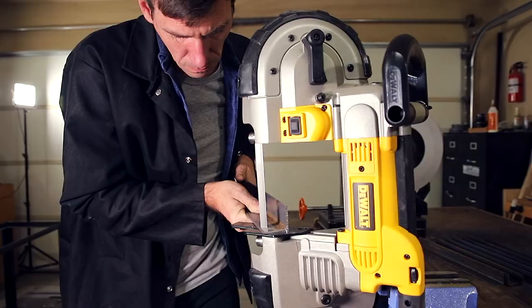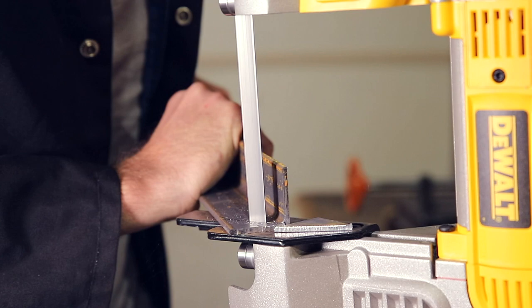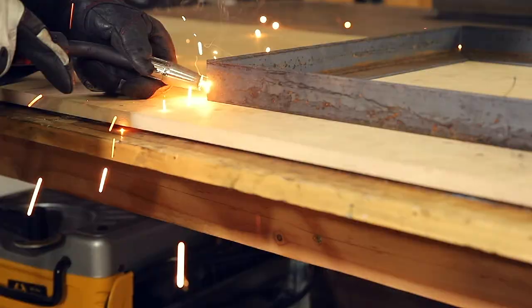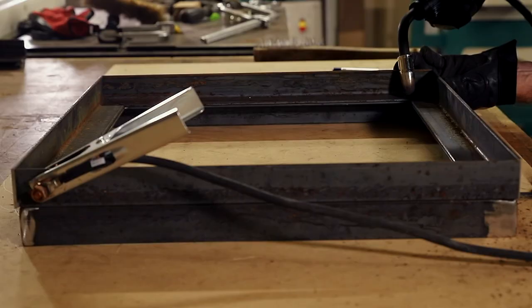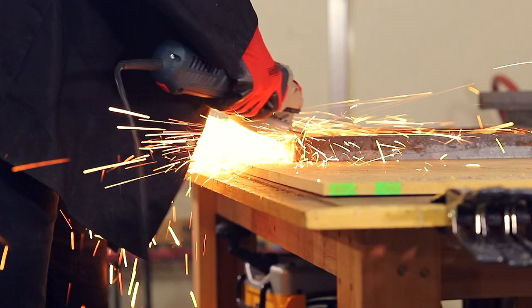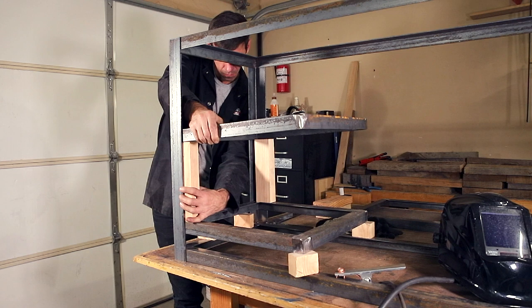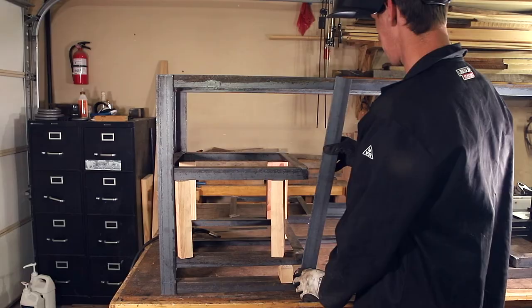Now I could build these four frames. The top two create the aprons and the bottom two frames create the top two shelves. And again, to get the most accurate joints that I can, I like to cut these on my bandsaw. After getting the first frame square, I tacked and welded it together, and then this becomes my template for the other three frames, which I tacked on top of that first frame and then welded them separately.